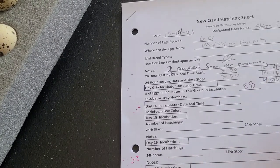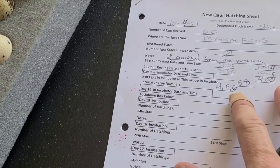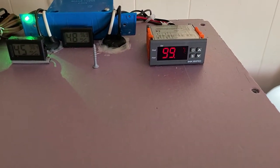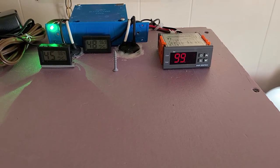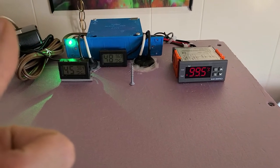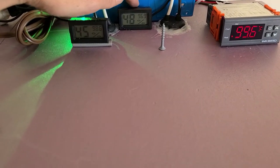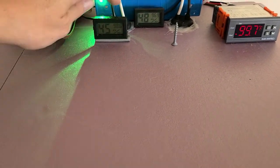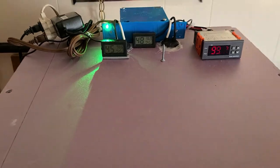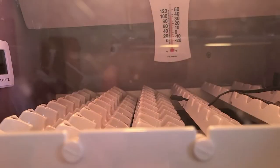I got my sheet here. Incubator tray rows four, five, and six are for this flock — that's going to start day zero. It's been 24 hours since we received the MyShire eggs, about 21 hours since we got the Southwest Game Bird eggs. So 12 to 24 hours sitting, resting pointed side down — got that done. This temperature gauge is reading right at 99.5. I'm using the cheaper ones more for the hygrometers. I've got it between 40 and 50 — that is perfect.